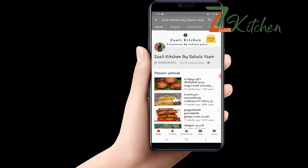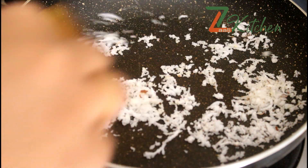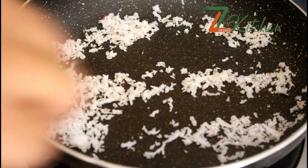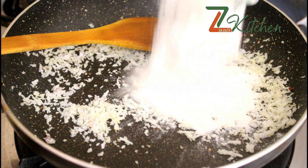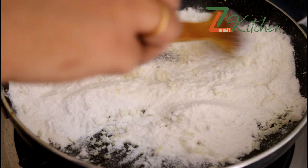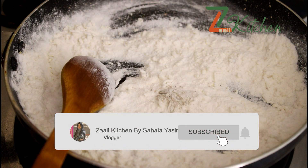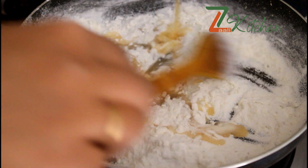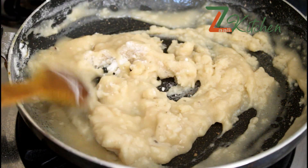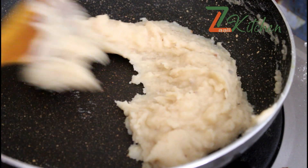If you want to make a frying pan, you can mix it in. I will fry the egg pan. I will mix the egg pan with half a teaspoon. This is how to make a small meal.